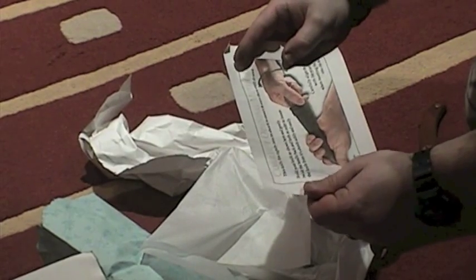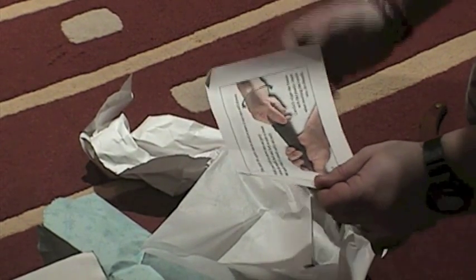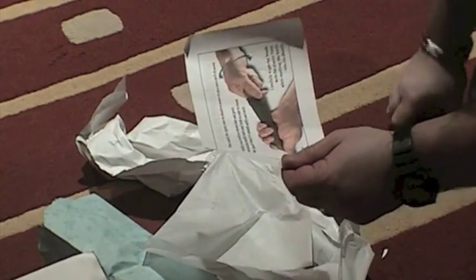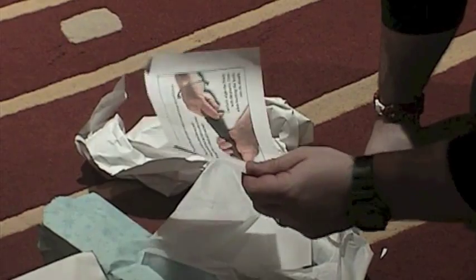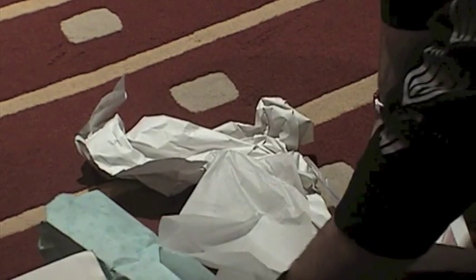Correct opening method: hold your knife as shown here. Gently twist the knife back and forth in order to loosen the knife from its sheath. We've got a knife from Kellum Knives.